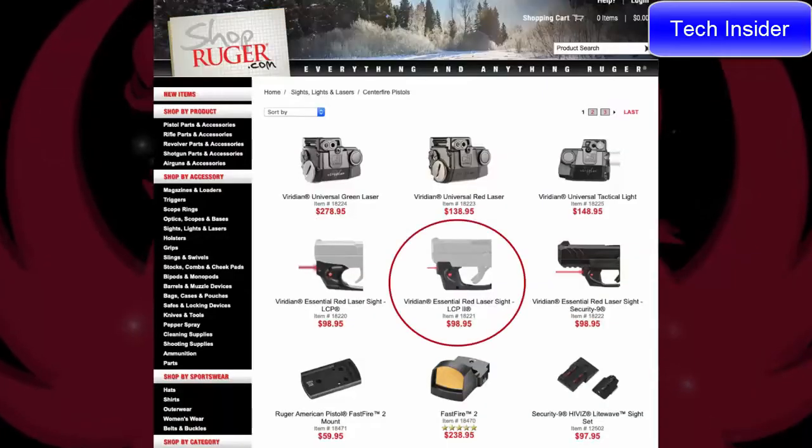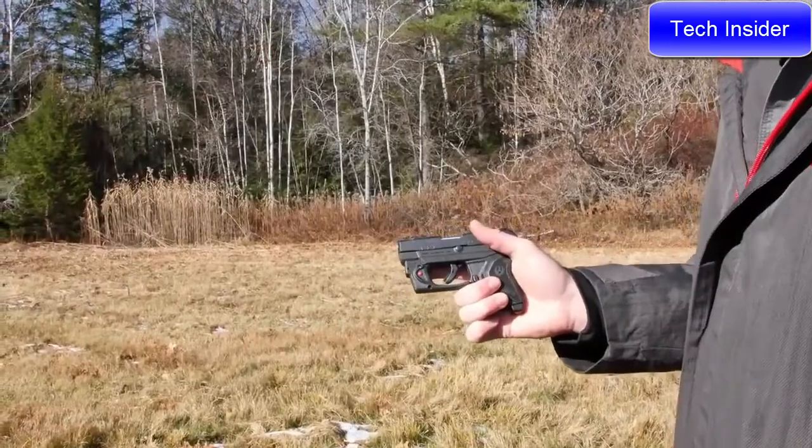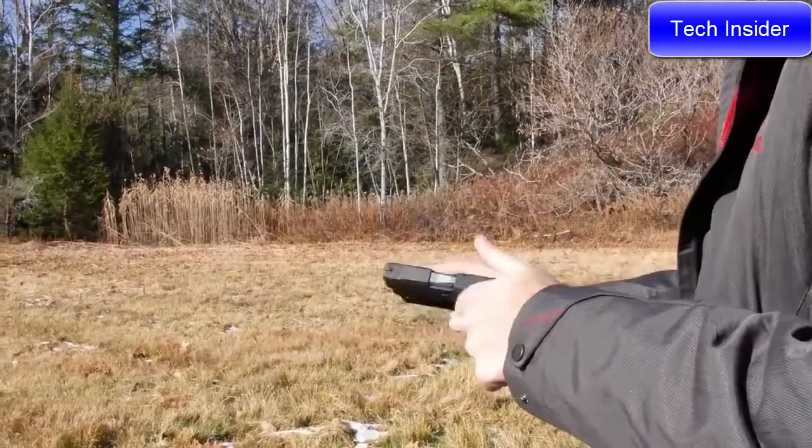There's also a Viridian red laser that fits the LCP2 .22LR, available on the Ruger website, making a great addition to this small system.